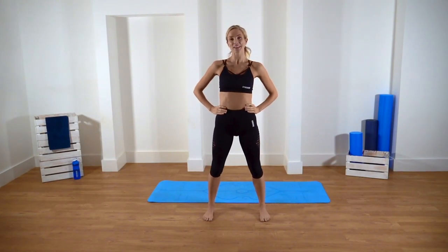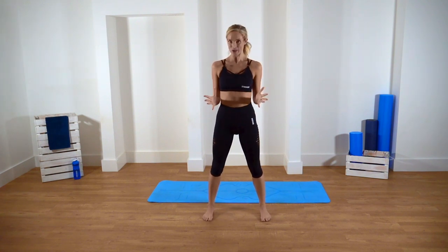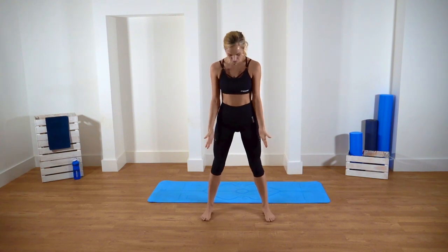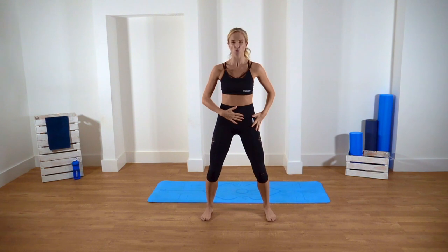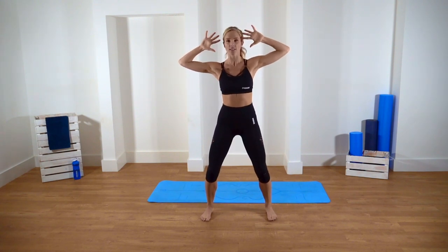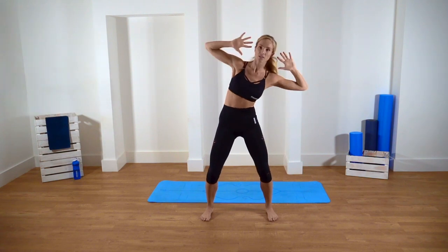Hi guys, welcome to Instructor Live. My name is Carly and this is your waist workout. We're going to start with our feet slightly further than hip width apart, with a nice bend in our knees. We're keeping our core really nice and strong — belly button stuck to the spine — and we're placing our fingertips by our temples. We're starting just really getting the spine moving, getting the waist moving with side crunches.